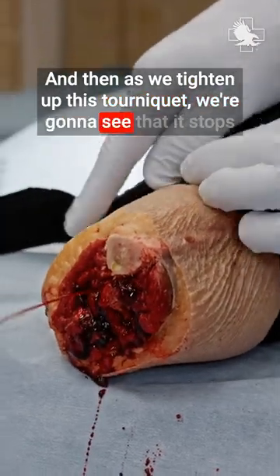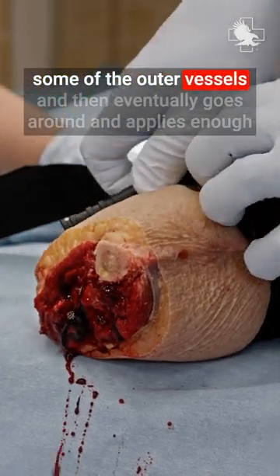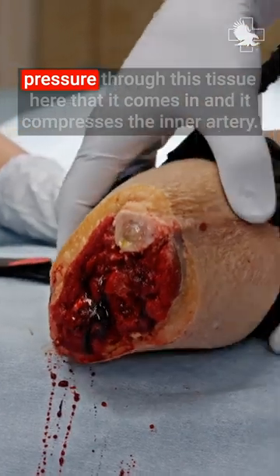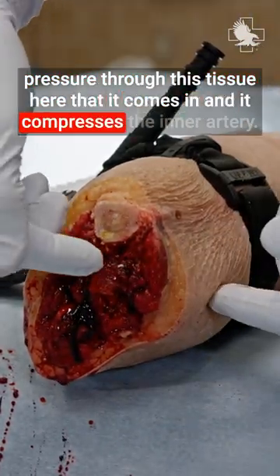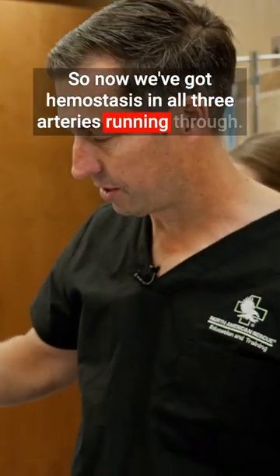we're going to see that it stops some of the outer vessels and then eventually goes around and applies enough pressure through this tissue here that it comes in and compresses the inner artery. So now we've got hemostasis at all three arteries running through.